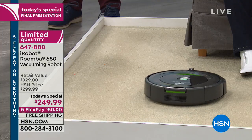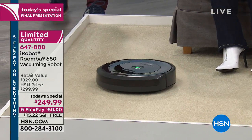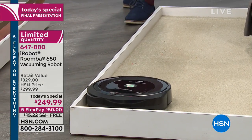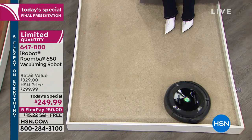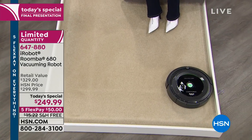Our price is sensational today. In the decade I've been at HSN, I've presented iRobot hundreds of times and I've never seen it at this price — now accessible and affordable for all of us. It's the same price as a good vacuum cleaner, except this one does the work for you. We've taken that lowest price and split it into five flex pays of just $50. With an HSN credit card, we offer six flex pay, bringing it down to $41.